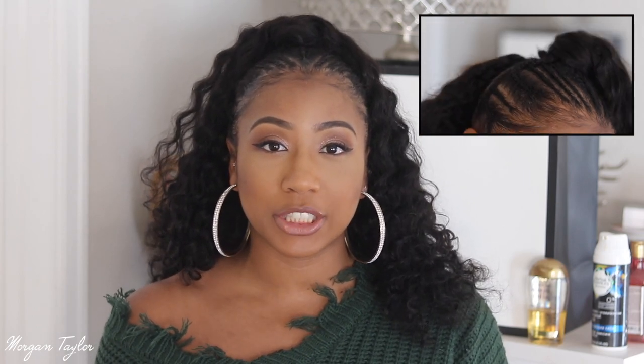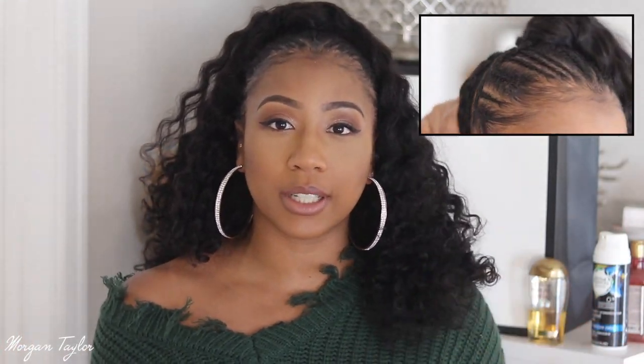This hair is from West Kiss Hair. I have four bundles of 16 inches in a deep wave. Usually when I wear my hair like this I get it in curly, but I wanted something really big and full but short, so it's more full and out. I did use all four bundles.